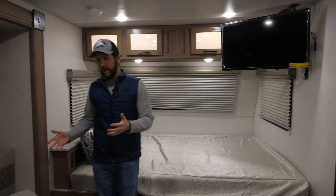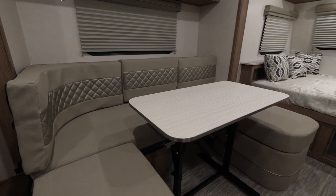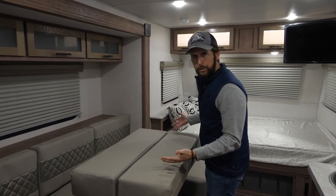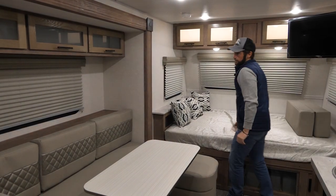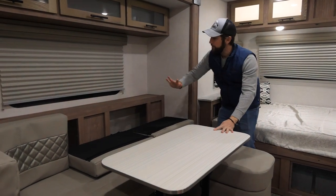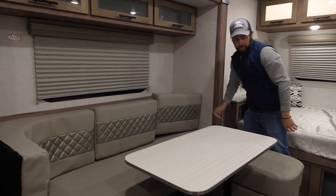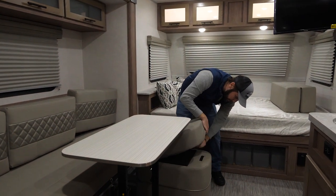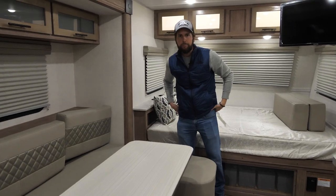Moving over here, you do have your dining and eating area. What's unique is this table lowers down, the pad can sit onto it, and you have an additional sleeping area as well. Back behind these cushions you have a ton of storage for towels, clothing, or anything you might need while camping. You also have a removable ottoman and underneath it there's another storage option for odds and ends.